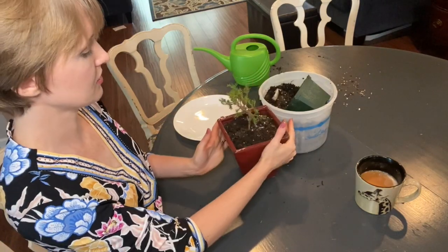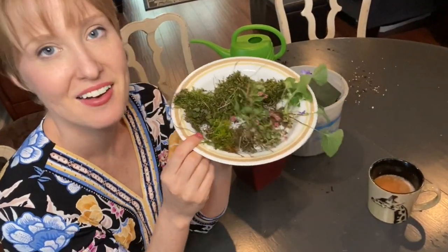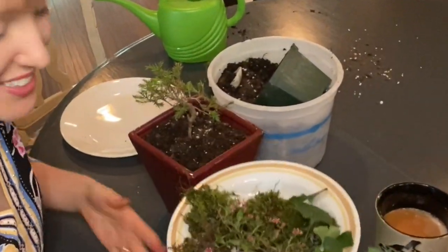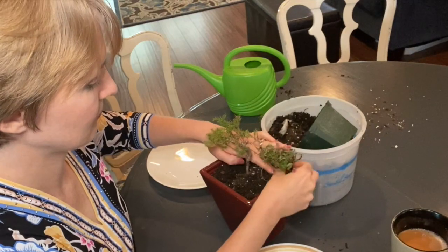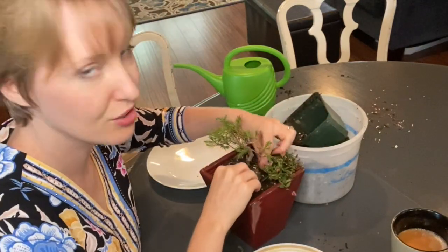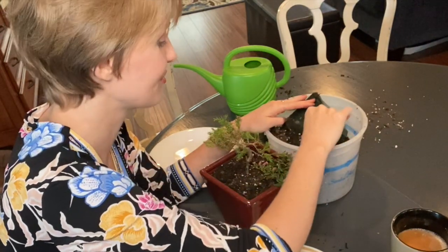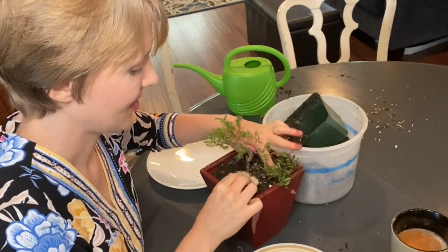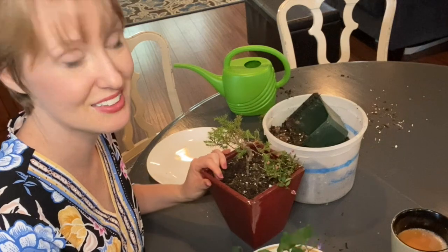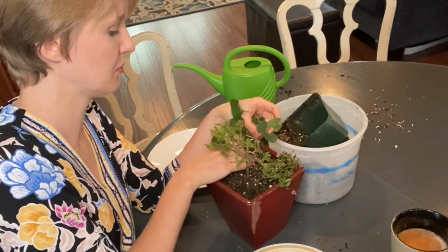I'm liking that. I think this is going to be the front with him bending forward. Something else I went and grabbed from underfoot outside are elements from my yard — these are just weeds, but I just think they're so pretty, and I'm going to stick them in around. Before this I was cleaning up my yard for fall and bringing in some plants that need to be winterized. It might be a little tall, but we'll do it anyway.